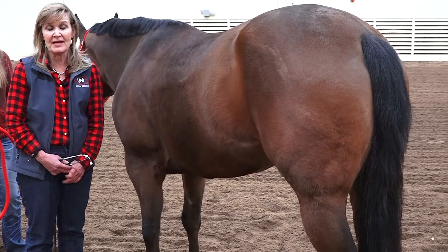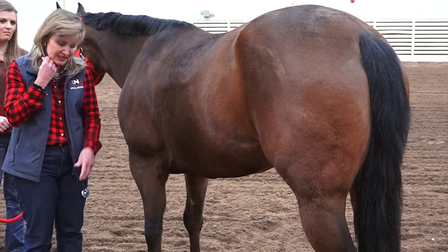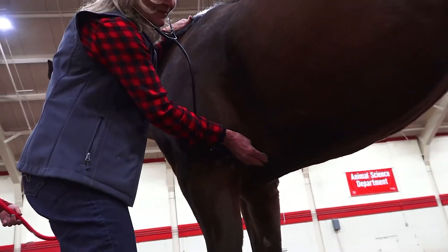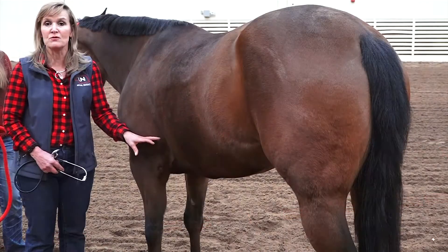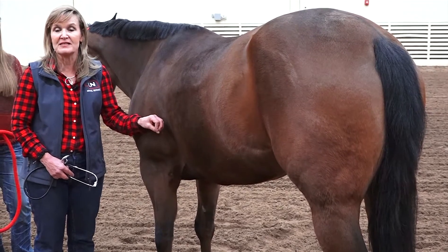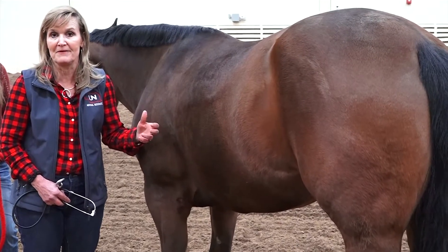Now where can you take the horse's heart rate? If you happen to have a stethoscope, you can take that actually sternly down in this location here. Be aware that the heart is very deep in that horse's body cavity, so unless you have a really high quality stethoscope, it's going to be fairly subtle, fairly deep sounding — just a very subtle lub-dub, lub-dub.